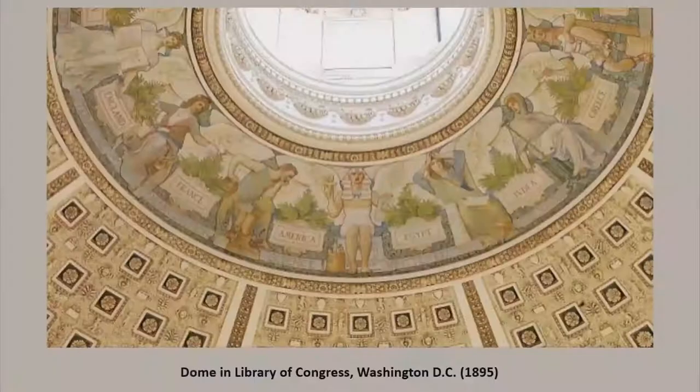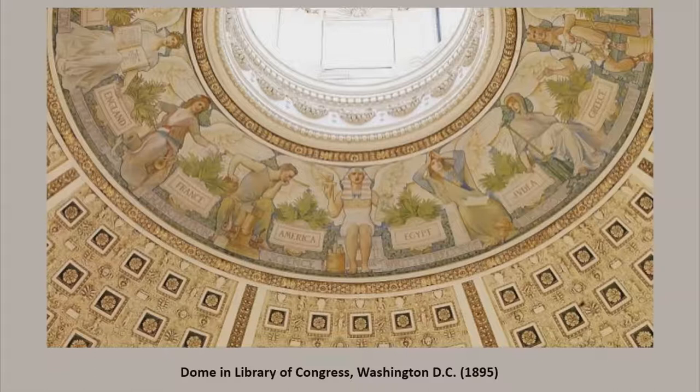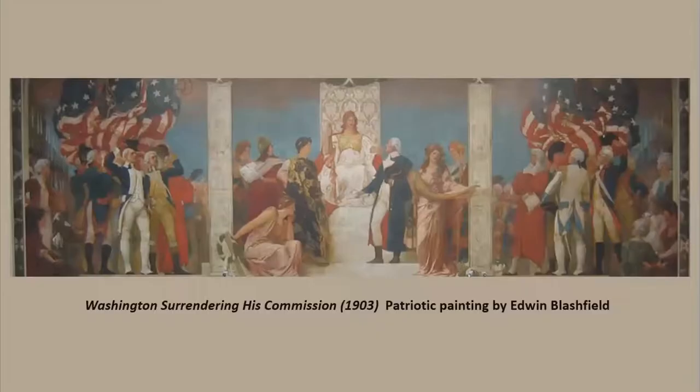Because of his reputation as a muralist, Blashfield was hired to paint the main dome of the new Library of Congress in Washington, DC in 1895 and 1896. It is called Evolution of Civilization. Shortly after, in 1902, a new Iowa Capitol Commission was formed to carry out improvements and repairs at the Capitol. It was decided that the Capitol needed artwork, so the commission traveled to several places to get ideas, including the Library of Congress where they saw Blashfield's dome mural.